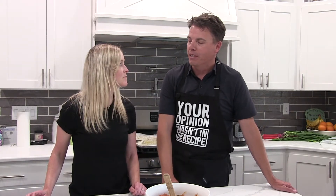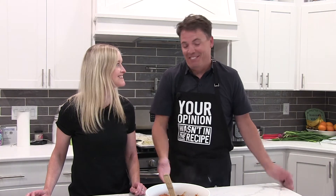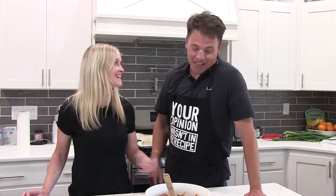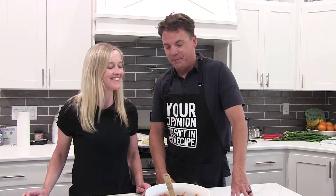Have you ever noticed that I put Kim before Brady on the title? I did it on purpose. What is the purpose? I actually did it on purpose — hoping for some bonus points. That was the purpose, hoping for some bonus points.